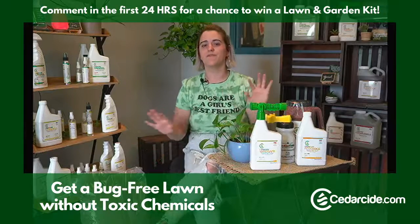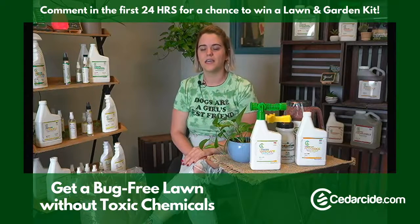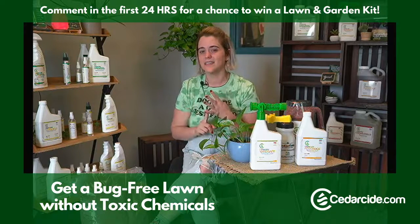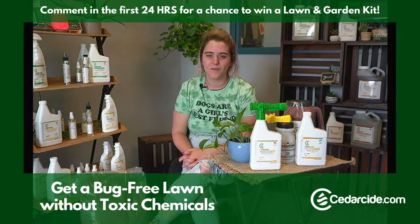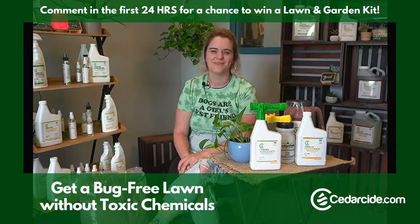This kit is by far the best value if you're looking to get rid of bugs in your lawn. It works for mosquitoes, fleas, ticks, ants, and mites or chiggers — lots of different bugs. It's also going to help with others not listed, but those are the ones we have testing for.